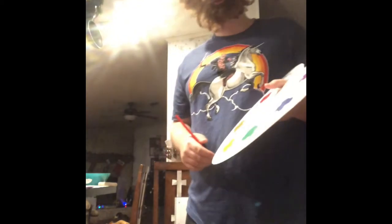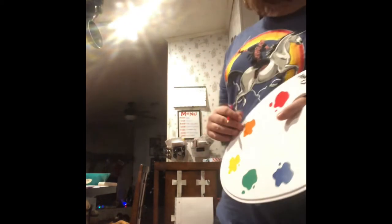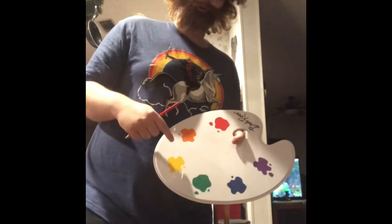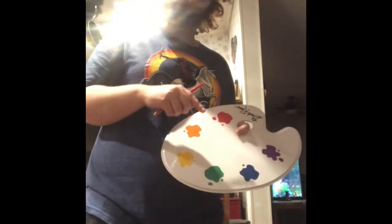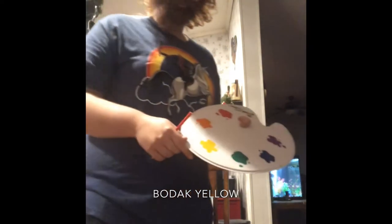Hey guys, it's your host Bob Ross here and today we're going to be painting a nice painting, except we're not using a new paint. Today we're just going to be using a one color pencil, and you do want your paint palette here. Your paint colors will pop down below on the screen here, but you're not using any of them so it doesn't really matter.